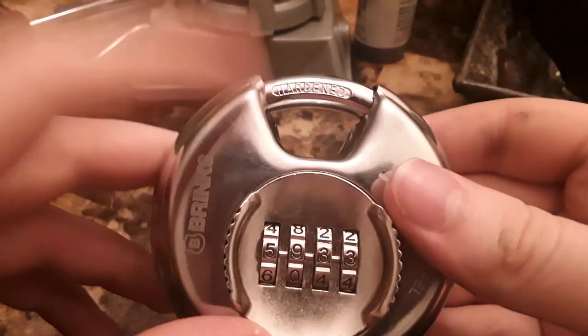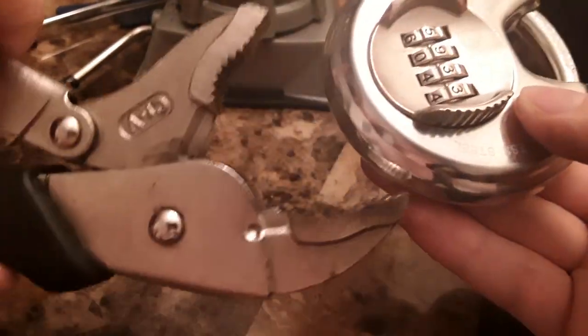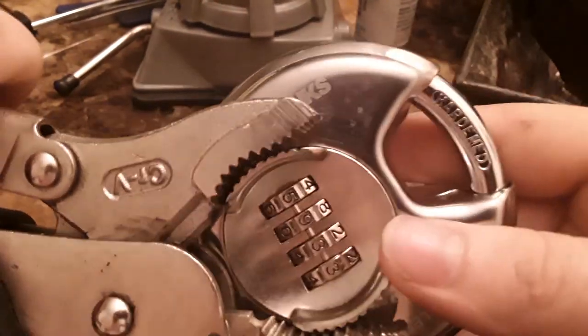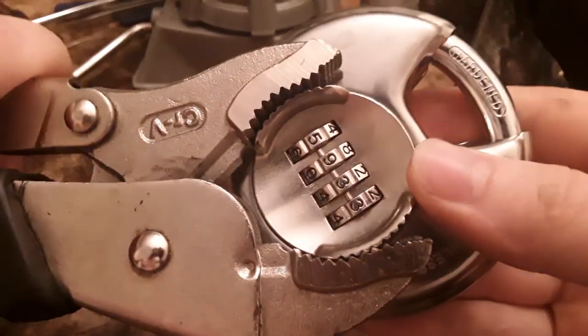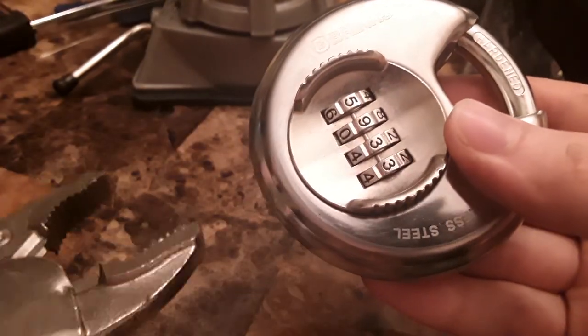But if you've seen the Lockpicking Lawyer video of this, you know that if you torque on this with a pair of vice grips or channel locks, you can pop it right open. That is not what I'm going to be doing today, because breaking locks isn't what I do.